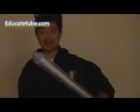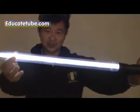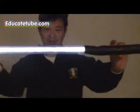Welcome back to EducateTube.com. My name is Sip Ski, your host. Today I'll be showing you how to make a lightsaber out of a long fluorescent tube and an insect zapper.